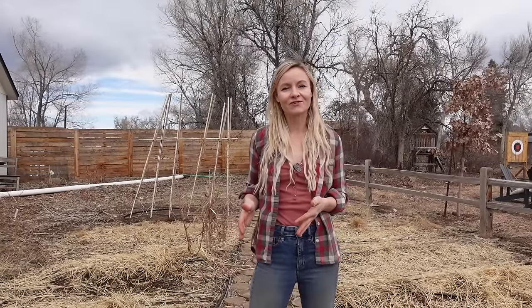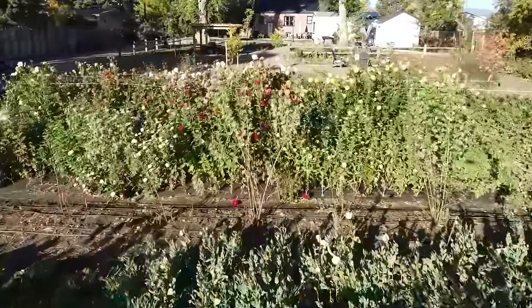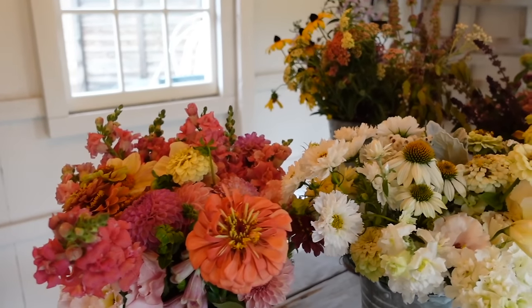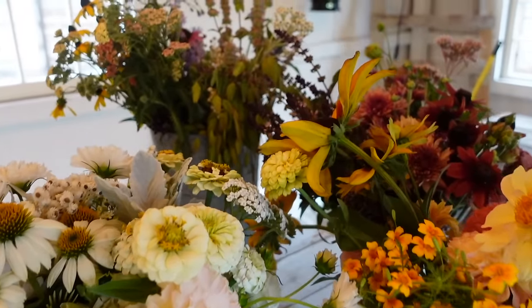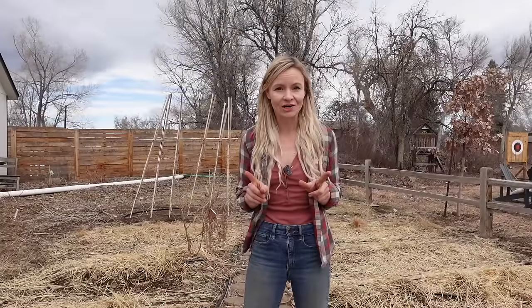Hey guys, Bri here from Blossom and Branch Farm. You may know that we grow a lot of cut flowers here on the farm — we grow almost an acre exclusively of cut flowers. As I've grown in this journey and learned more about different cut flowers, I've learned which ones are the easiest to grow, especially if you don't have the capability of starting seeds inside. Today I'm going to give you a guide for a 4x8 easy cut flower garden that doesn't require any indoor seed starting.